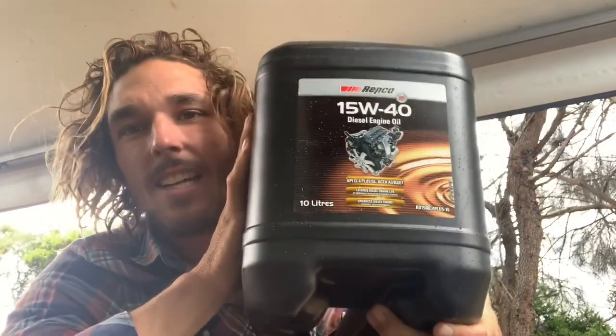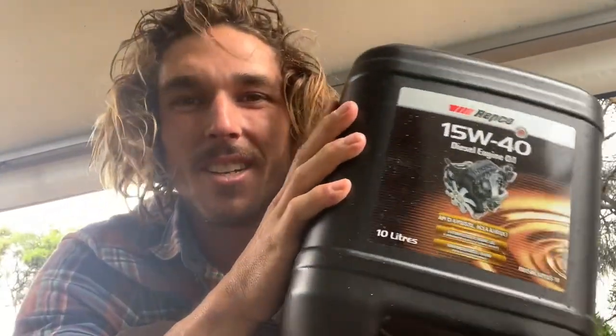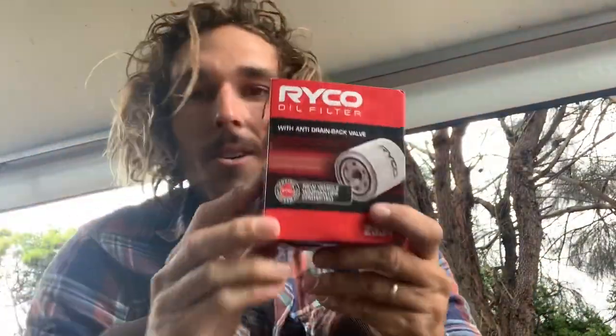I'm gonna make a video today on how to do a complete 10 litre oil change in a Toyota Coaster. Like all those videos on YouTube when you're trying to figure something out, you type in 'how to' — this is my how-to video. So I've got 10 litres of oil and I've got an oil filter.